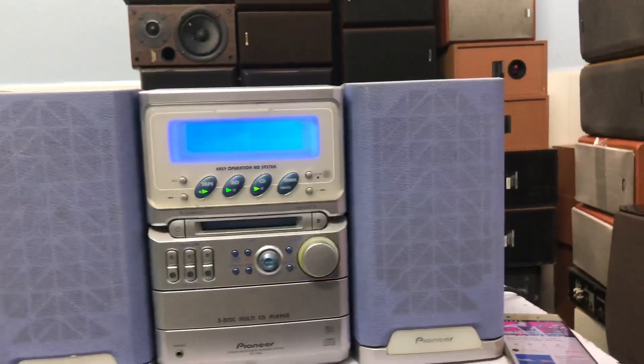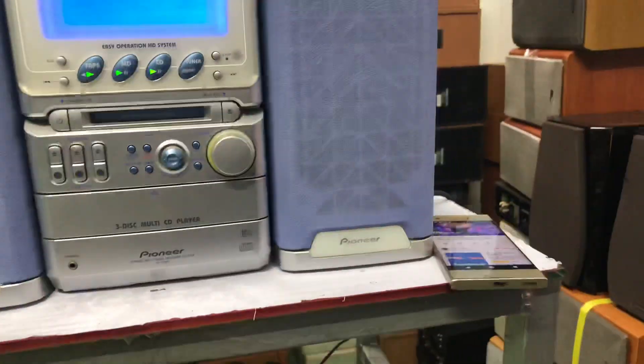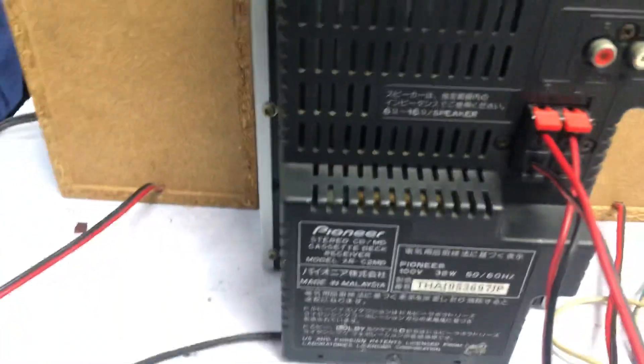Bây giờ mình sẽ tiếp nhạc qua AUX để nghe từ điện thoại. Nó sẽ có chữ AUX. Em sẽ hướng dẫn các anh cách nối khi mình qua AUX. Mình lấy một cái dây, một đầu ghim vào cái điện thoại.